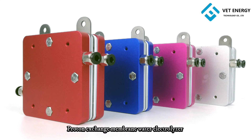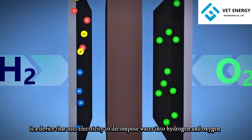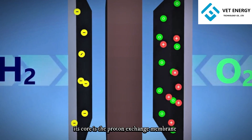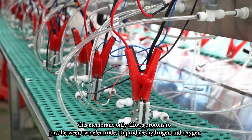Proton Exchange Membrane Water Electrolyzer, abbreviated as PEM Electrolyzer, is a device that uses electricity to decompose water into hydrogen and oxygen. Its core is the proton exchange membrane, which only allows protons to pass between two electrodes to produce hydrogen and oxygen.